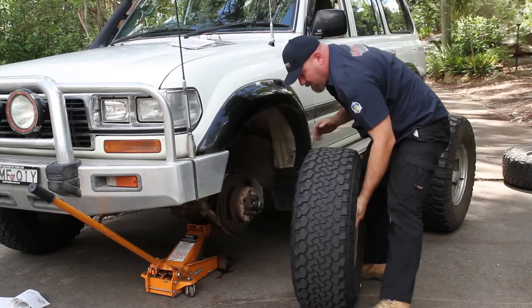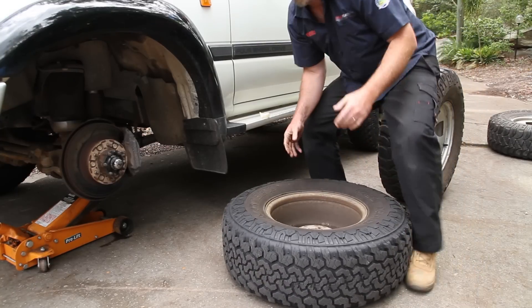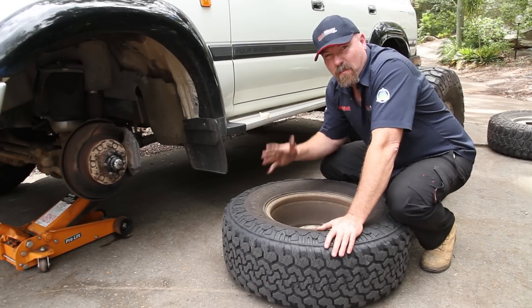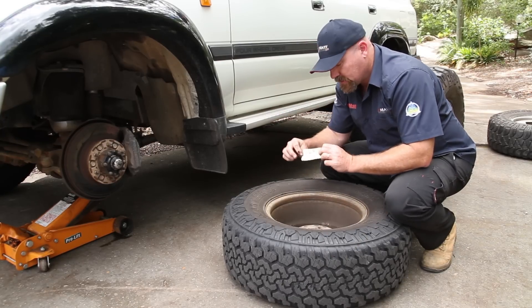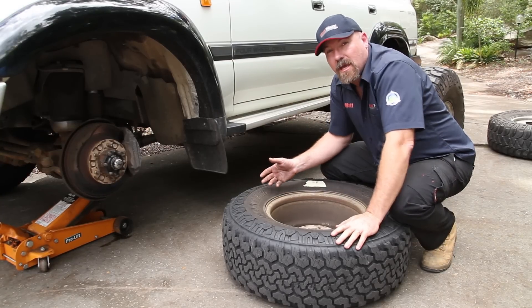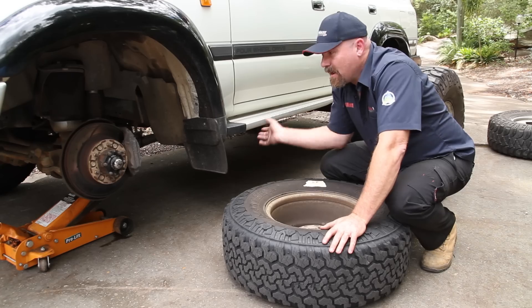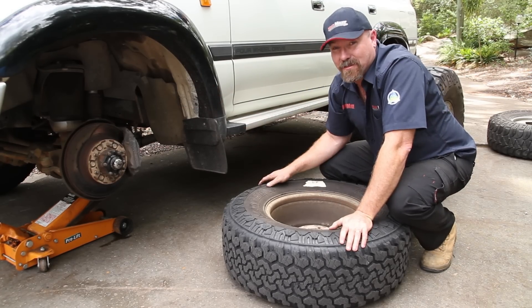Then your wheel can come off, just like that. Now something I do once I get my wheels off — I'm basically going to do a rotation for the next time these tyres go back on. So I do myself a little label: 'left front'. I stick it on that tyre. I'll do that to all the tyres. When it comes to putting these back on, I'll be able to put this on the left rear, and put the left rear on here. I've basically done a rotation while changing my wheels. Pretty cool, eh?